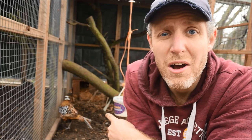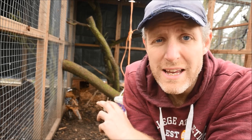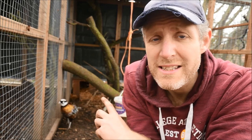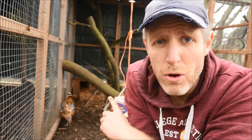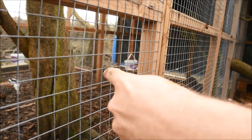These guys are Reeves pheasants and they're part of our ornamental pheasantry here at Brimwood Farm. There were two females in here but Saad actually recently switched the hens, so there's now a hen and a cock in here and then there's also a hen and a cockerel in here. We've got two breeding pairs and we need to make sure that they are ready to start laying eggs.